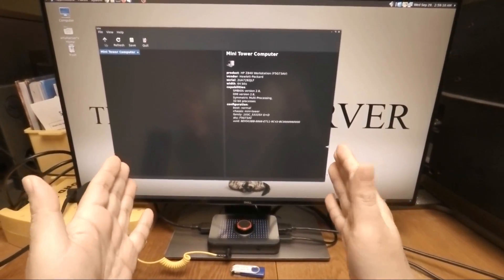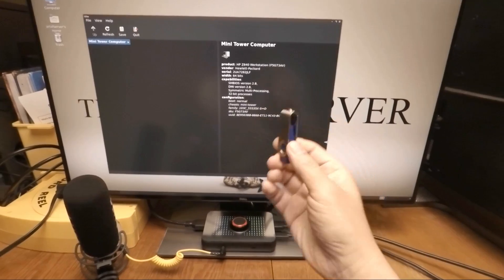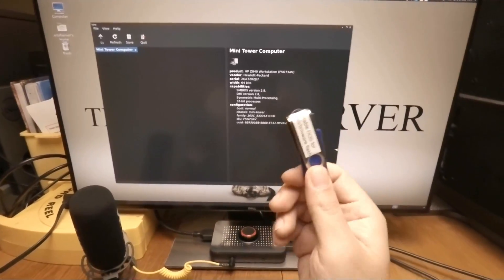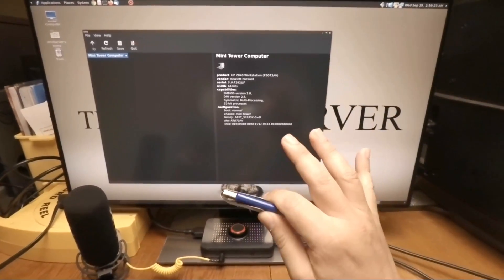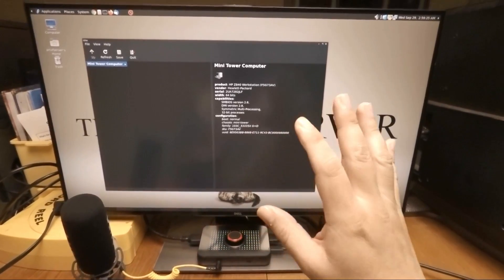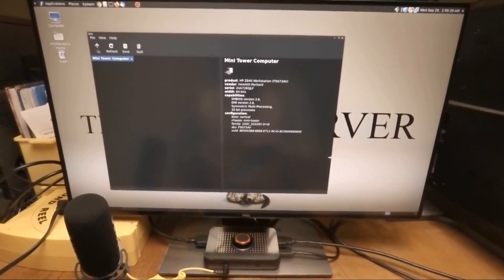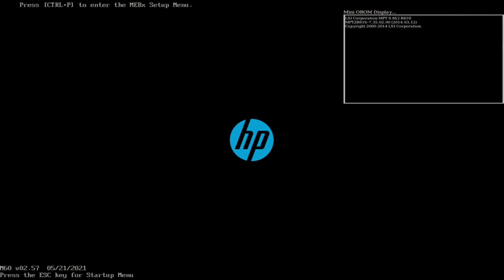I'm in front of my HP Z840 workstation right here and I have my FreeDOS USB flash drive. I'm going to go ahead and reboot this machine. We're going to boot up into this FreeDOS flash drive which has all my firmware flashing tools, and we're going to show you the procedure on how to flash that RAID controller into IT mode. I'll go ahead and plug this in and reboot.